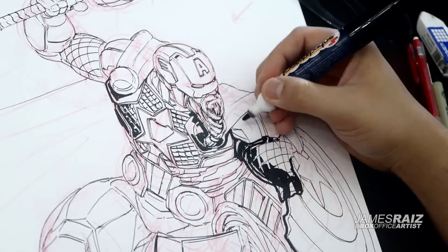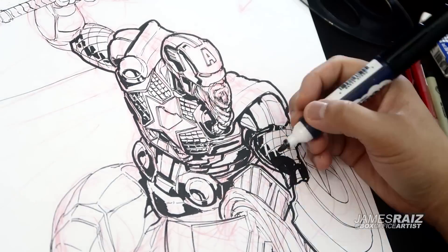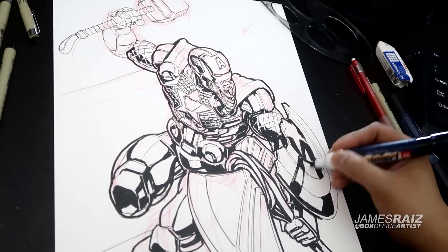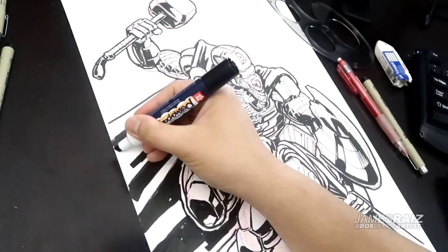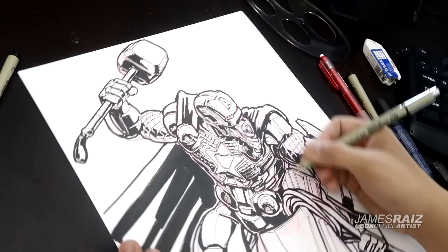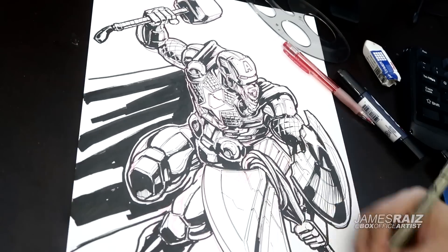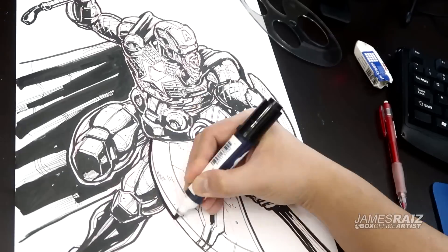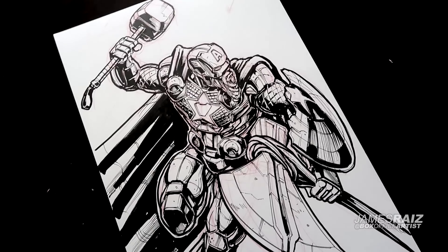Then I decided to go in and add the shadows — the big shadows, the highlights, as well as a thick outline all around the character, making sure those shadows are consistent with the lighting I wanted, which was at the top right corner. After that I would go in with a finer pen and add in all of the little details. Just quickly done, and this was a lot of fun, hopefully capturing the essence of all three characters who are so important to the Marvel Cinematic Universe. Here is the black and white version of this particular character.